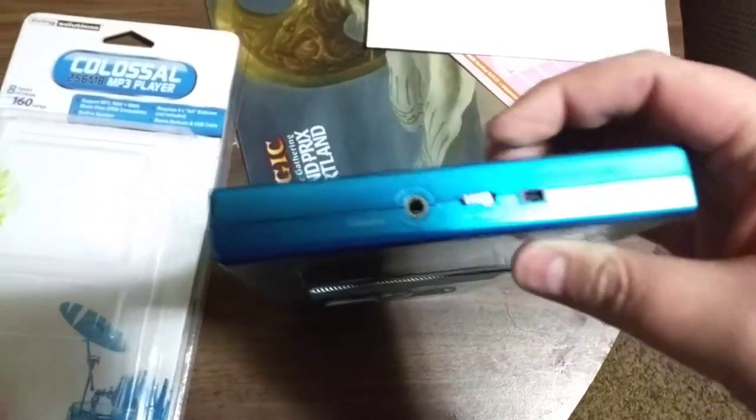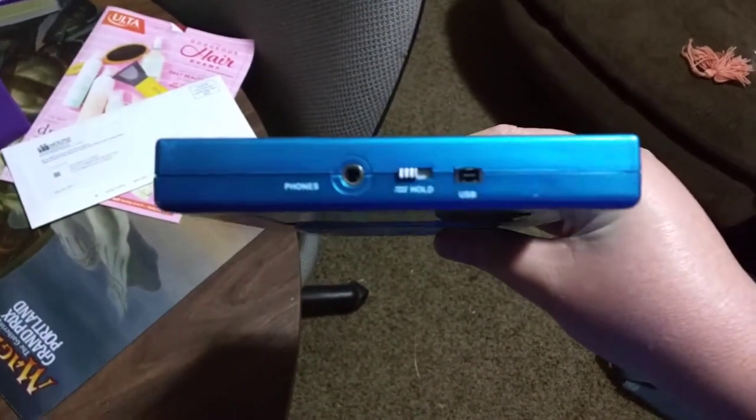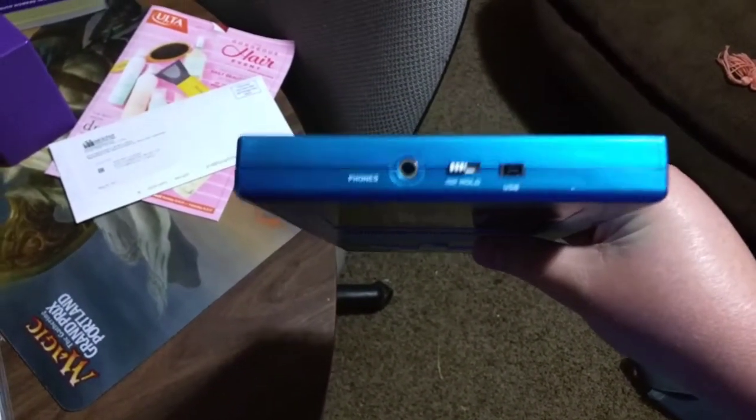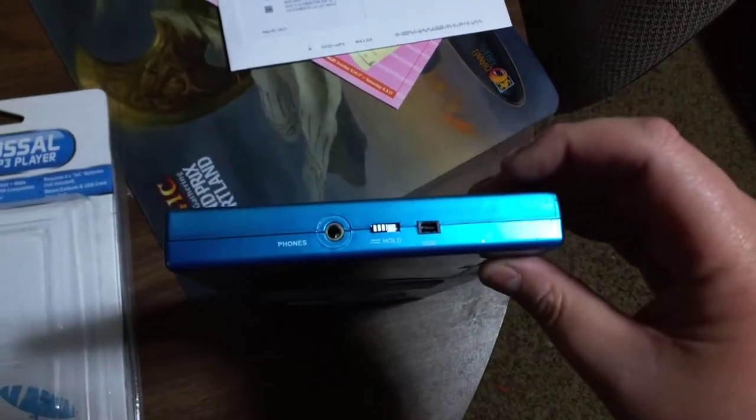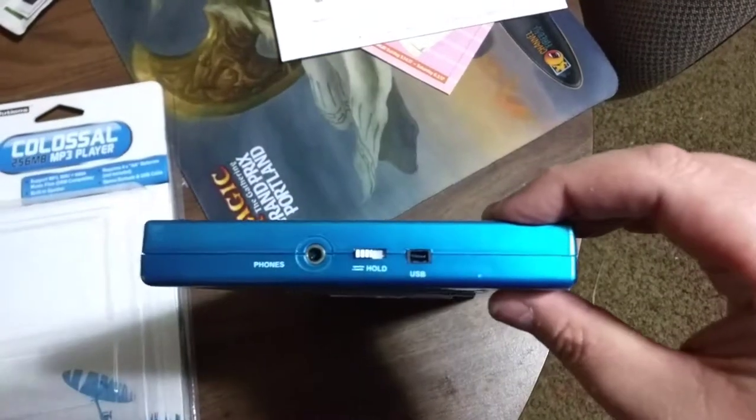At the top there is also a headphone jack, which you can probably try to repurpose. They've got a hold switch, which could be turned into an on-and-off switch. And there's a really odd-looking USB port.